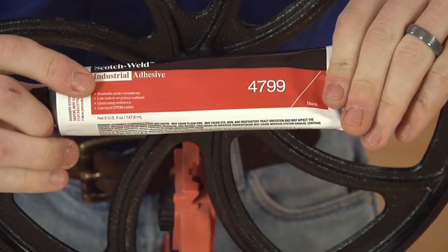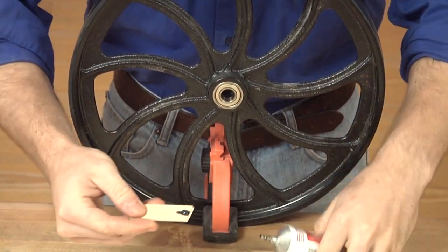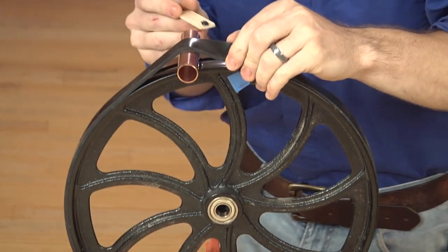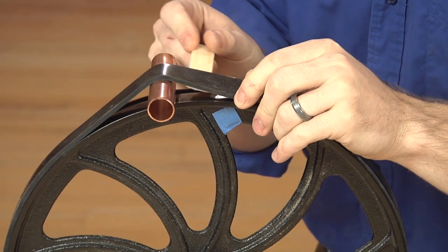Next up comes the adhesive. The pipe gives you room to work while you spread the adhesive on the underside of the tire and on the wheel. Work your way around the wheel again, applying the adhesive to both the tire and wheel, and pressing the tire in place as you go.